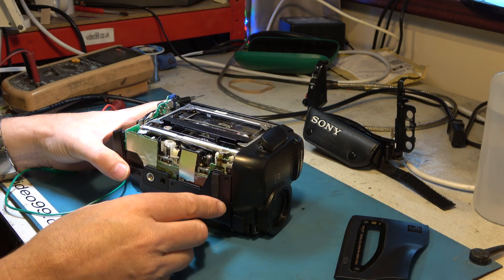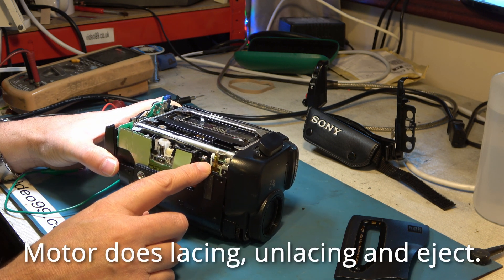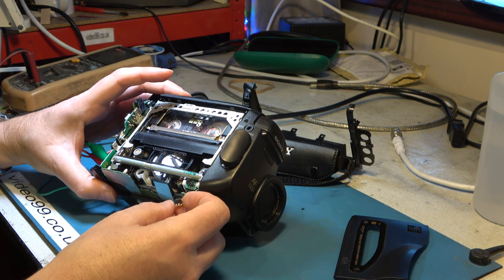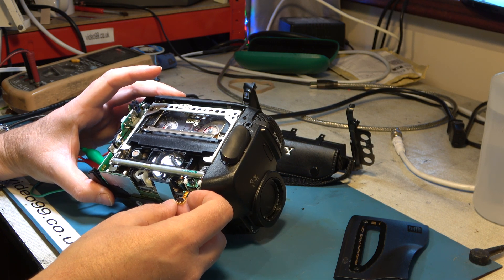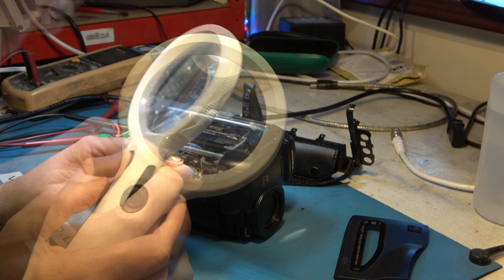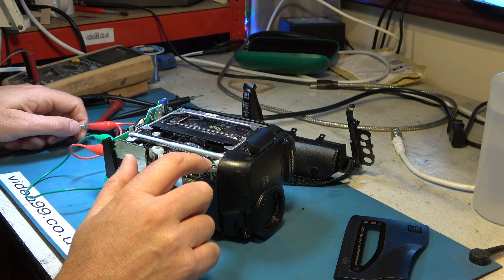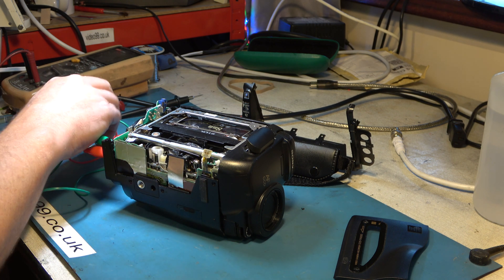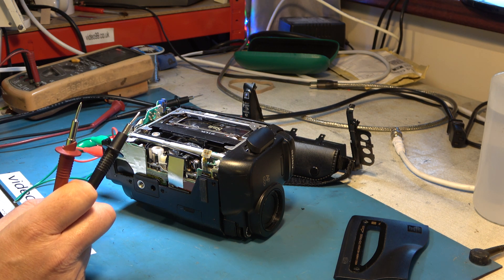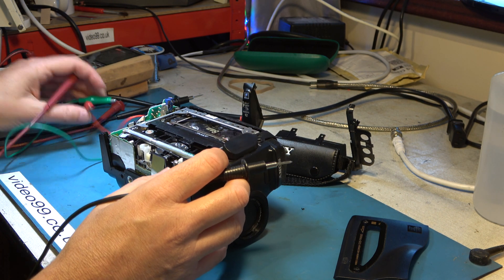The trouble with most camcorders is you end up having to do a lot of dismantling to gain any access at all. I now have some access to the deck, and this motor here I believe is the one that will drive the deck, so we might be able to use that to unlace the mechanism. There's a four-terminal connector to the motor — it looks like it's got sense wires going to it. I need to apply voltage to this motor; I don't know what voltage, but I'm going to guess somewhere in the five volt area.